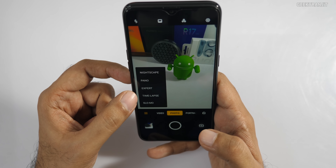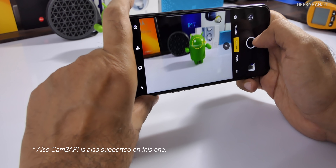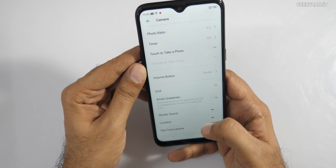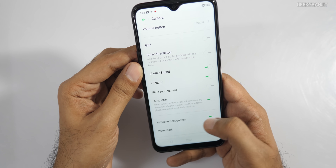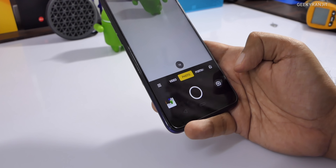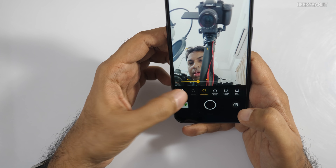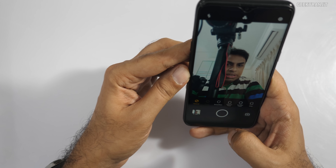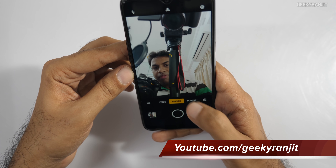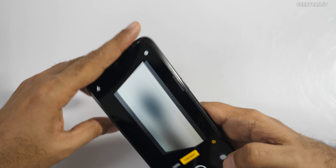There's also panorama mode and Chroma Boost, which automatically improves contrast and dynamic range when you take pictures. There's a lot of AI processing thanks to the Helio P70 SoC. You also have auto HDR and AI scene recognition, which can be disabled if you prefer. The front-facing 13MP camera is also AI-enabled with a beauty mode. It detects your face automatically and also has a portrait bokeh mode for selfies.